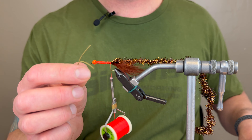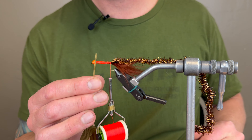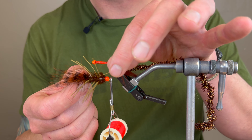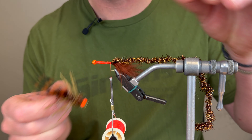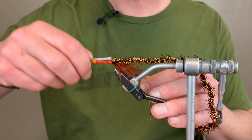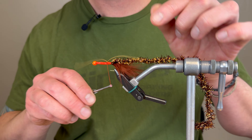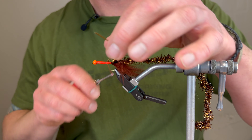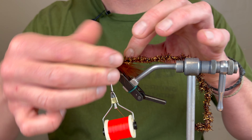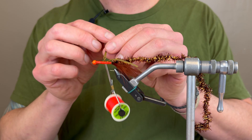Now that I've got that tied in, I'm going to put a thread base on my lead wraps. When I get to tying in this Estaz — kind of like a golden retriever — I don't mind the orange coming through the wraps. You can go flat brown, you can go metallic, you can do any combination. I'm going to go ahead and tie in my Estaz — it is directional, so try to really get those fibers going down. It's almost like you'll be palmering it, giving you a kind of palmer finish. Nice, even base, making sure I'm nice and even for the most part.